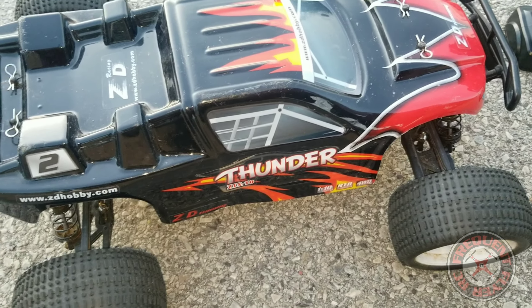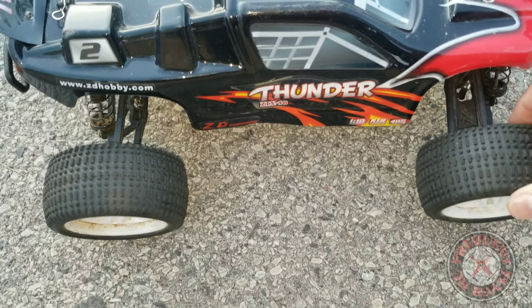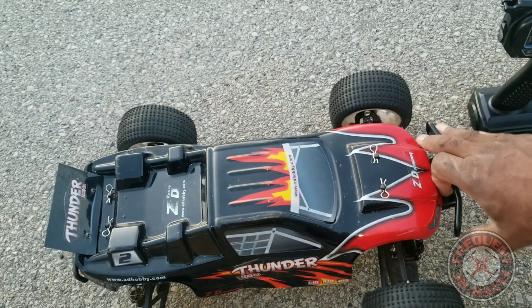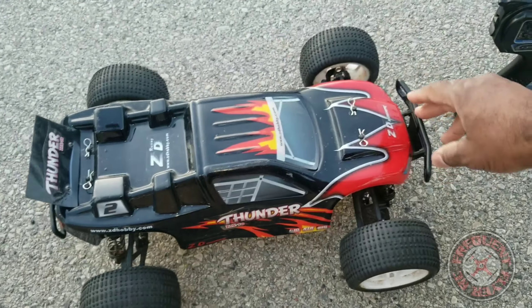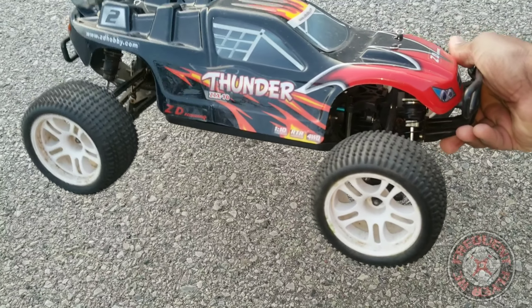What's up, you're checking out the Frequent Flyer RC channel and I just wanted to do a quick little run with this ZTX-10 by ZD Racing — definitely one of my favorites. This was my favorite of my ground vehicles before my 1/8th scale Pirates 2 showed up.